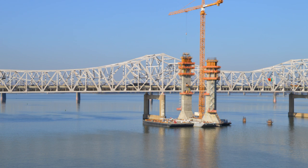The river is about 20 feet deep where the center tower is being built. It will be the tallest tower, climbing 280 feet above the river.